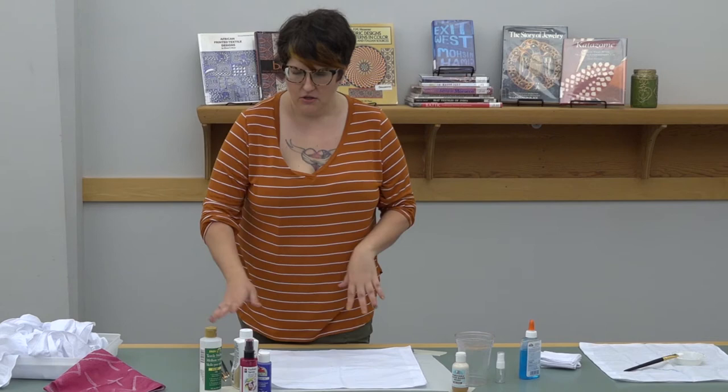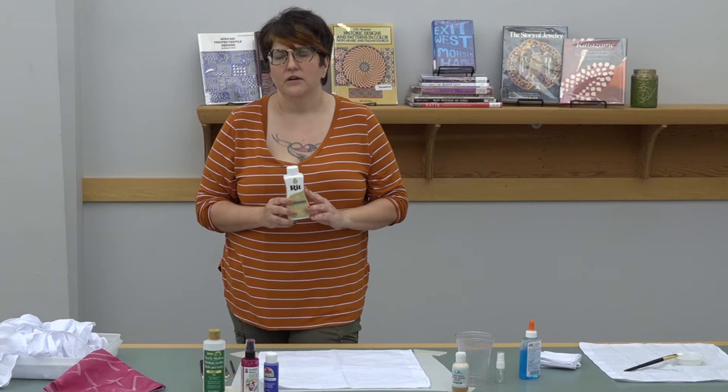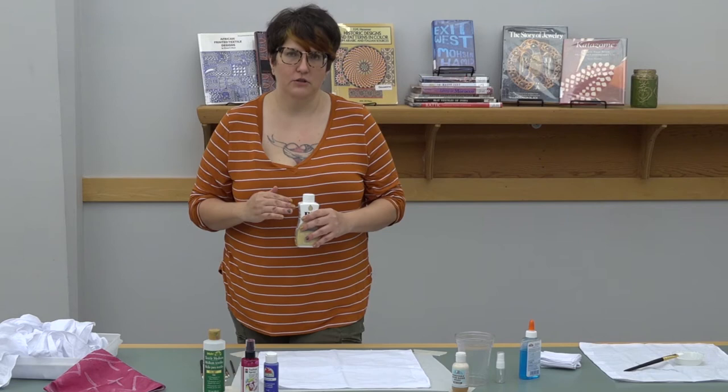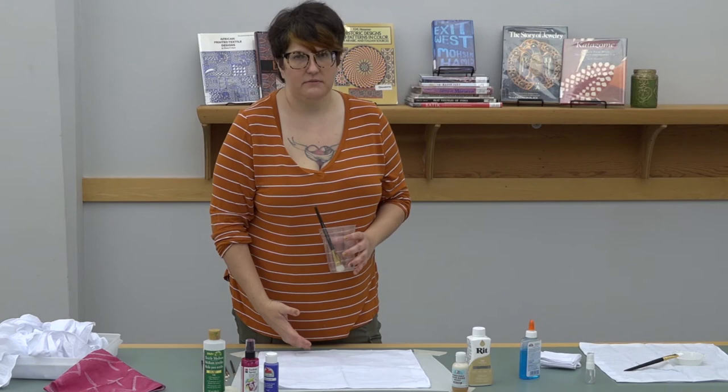Once you have your entire design laid out, take your dye. If you decide to use craft paint, mix the craft paint and the textile medium together in the amounts listed on the back and brush it on — this is called a dry dye. If you have an immersive dye, we're not actually going to use it as an immersion because it will wash away the glue. Instead, add your immersive dye to a cup, add some water, and take a large paint brush or sponge and brush it over your fabric without pressing too hard, to make sure you don't erase your glue. This will dye your fabric and leave your resist in place.